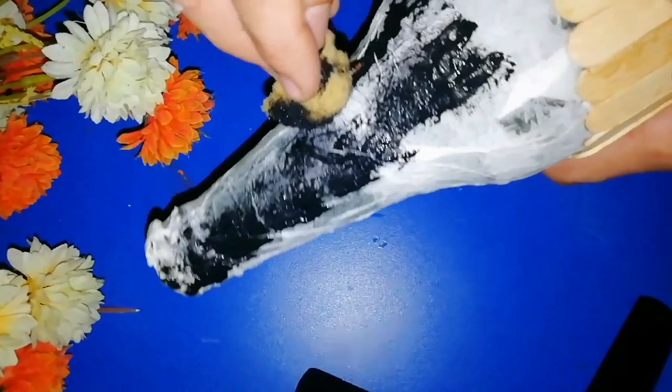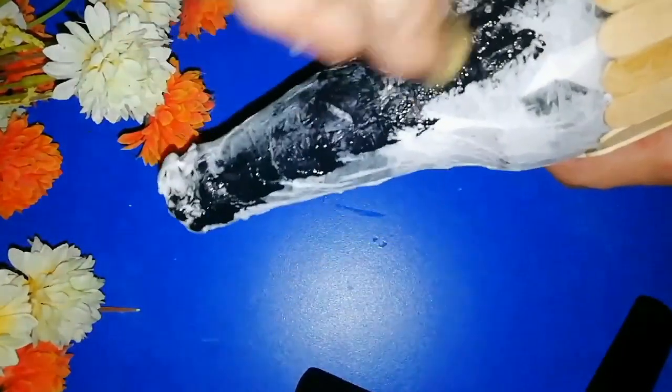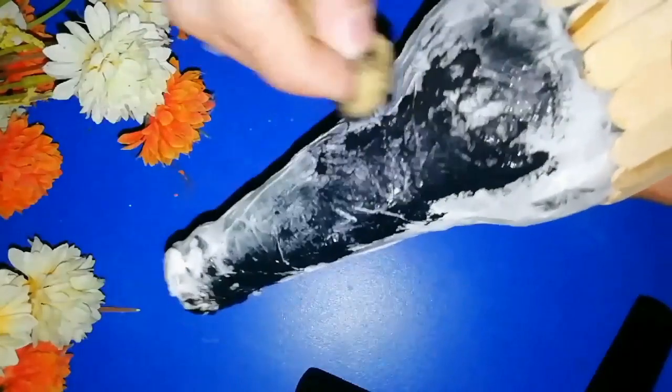I am going to paint it with the brush. Now you can see the result.